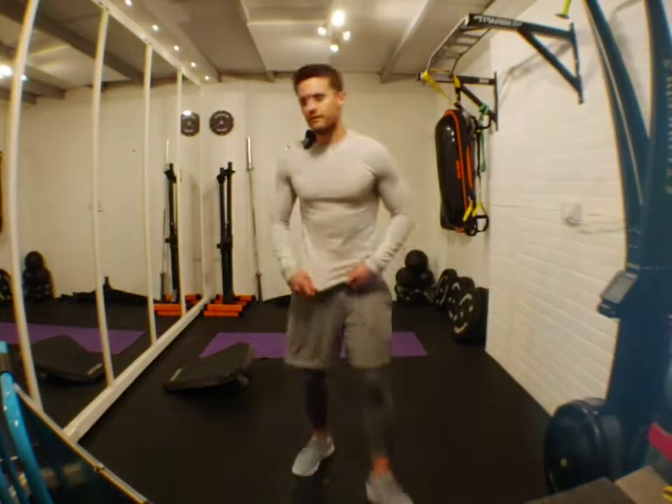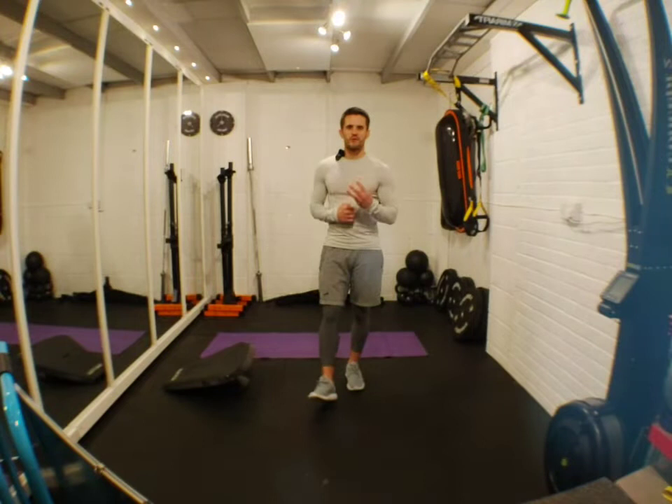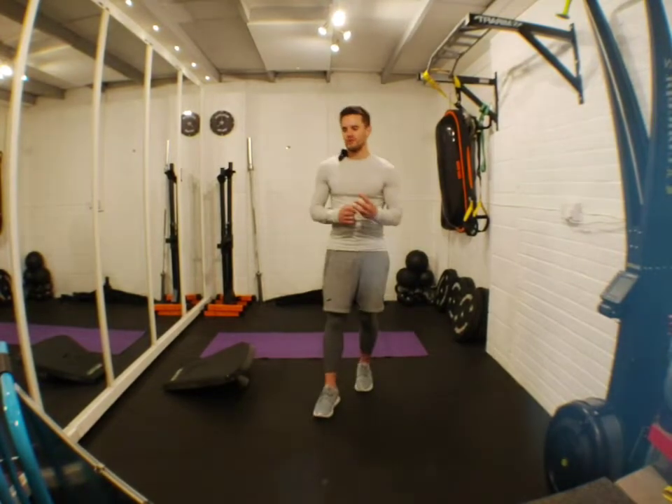All right, are we on live? Cool. What's up Stealth Nation, it's Matt and I'm back with another live workout on your Wednesday. I've got three new micro movements to show you, so let me just do that straight away.